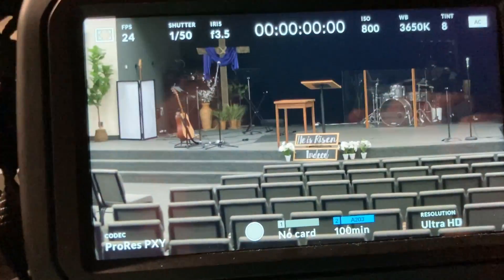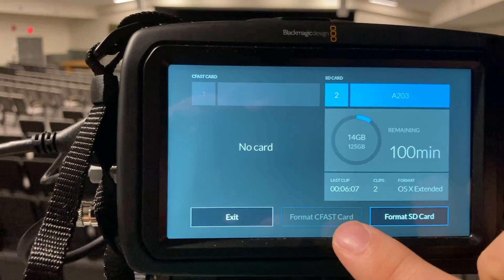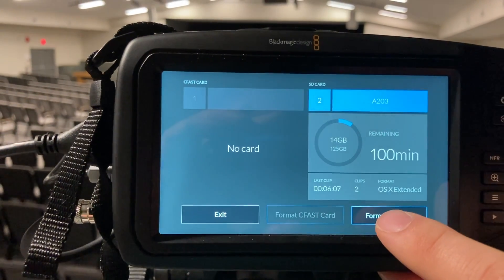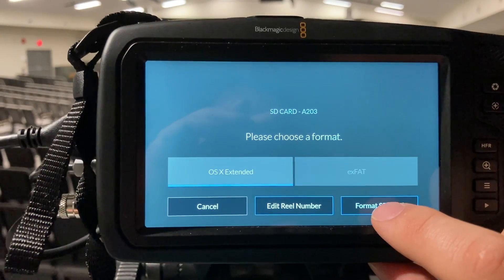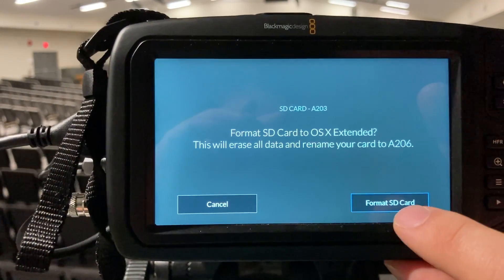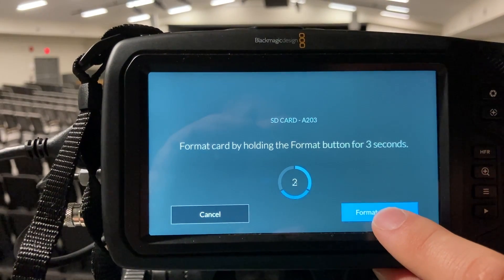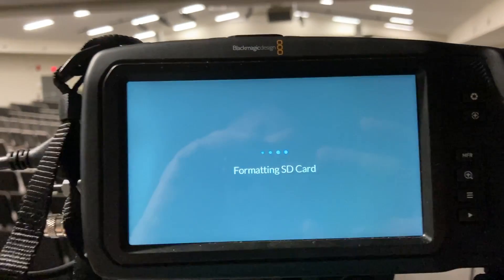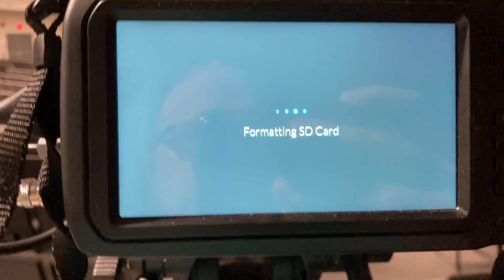It's important when you're recording that you start with a formatted SD card. Make sure you've taken everything you need off the card first. Then hold the format button for three seconds — three, two, one — and it formats the card, and then you're good to go.